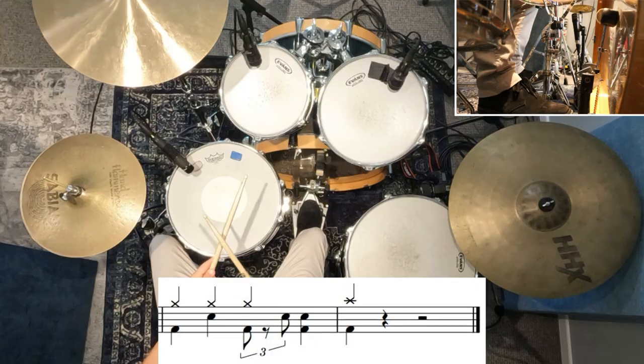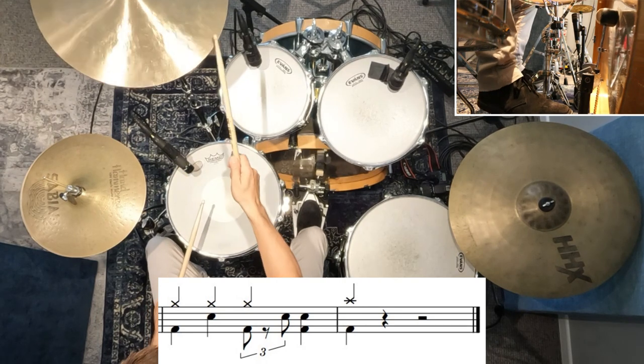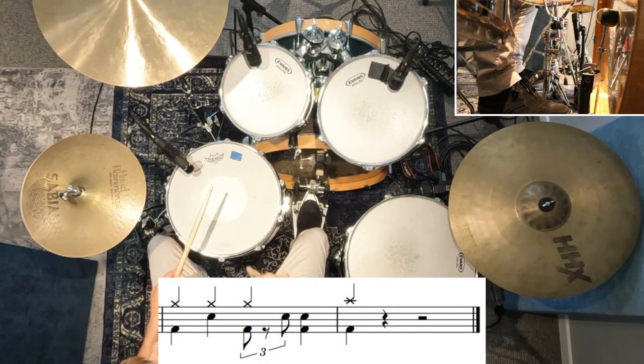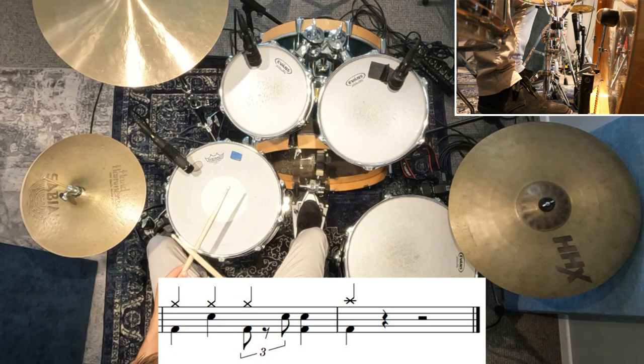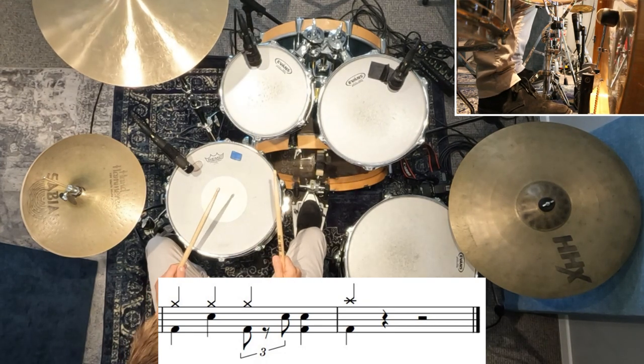The one last thing that we should look at is the very end of the song. There's a tiny little fill on the snare drum. Since my left hand is already on the snare drum, I like to leave it there for the first snare hit, bring my right hand over for the second snare hit that's going to line up with the kick drum, and then play a crash cymbal and a kick drum to finish the song.